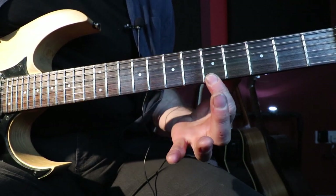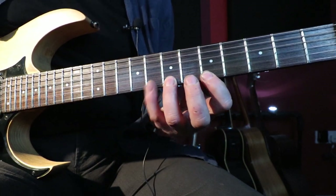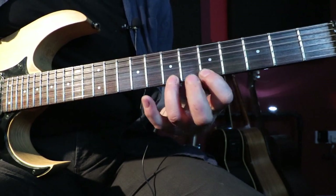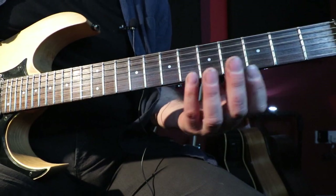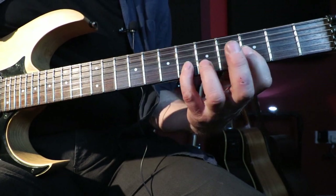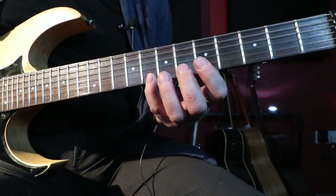So we've got the fifth fret, the seventh fret, and the eighth fret — the first three notes of our scale. Then we slide our first finger down one fret to the fourth fret, and that's the major seventh. So we've got root, second, flat third at frets five, seven, and eight, and four as well — four notes on that string. Then we move to the second string: sixth fret with the little finger, fifth fret, and third fret. Three notes on frets three, five, and six. Then back to the first string: frets four, five, seven, eight. There's our pattern.